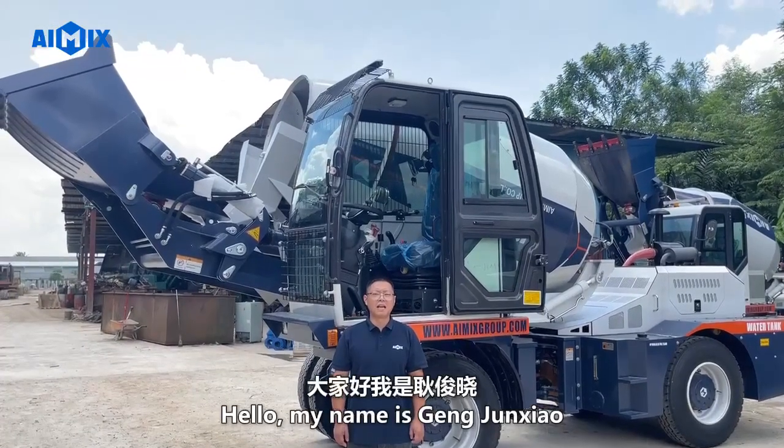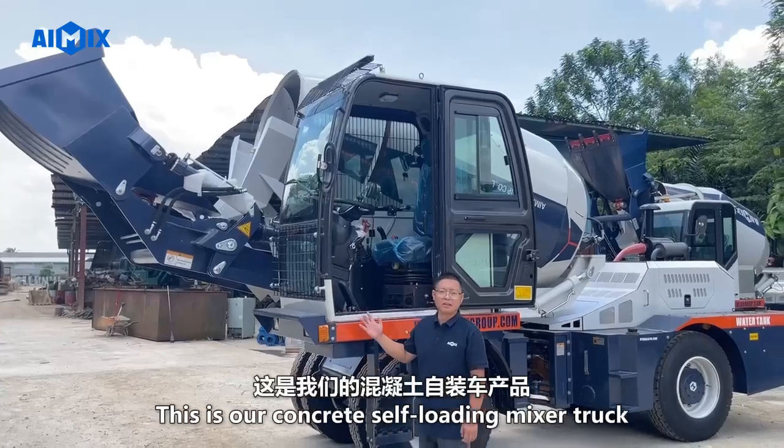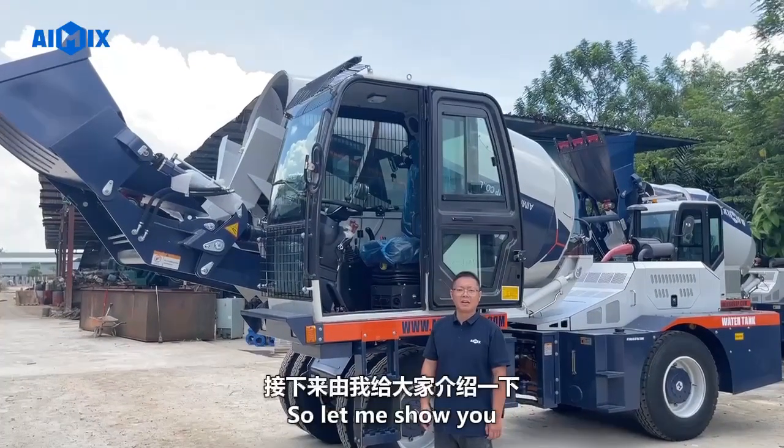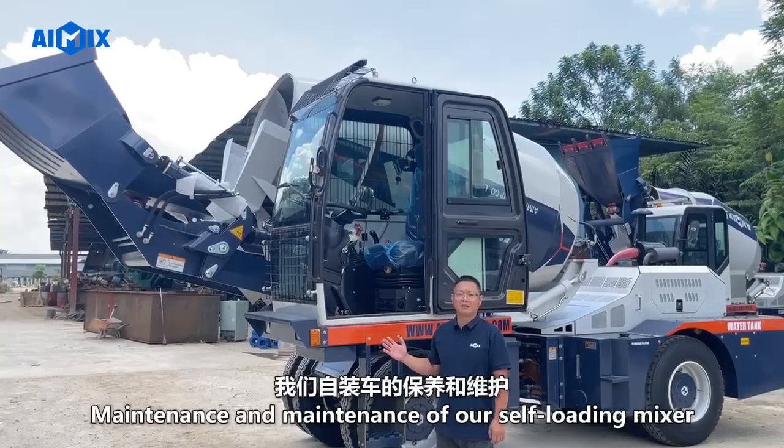Hello, my name is Jen Junkseo from A-Mix Group. This is our concrete self-loading mixer truck. Let me show you the maintenance of our self-loading mixer.